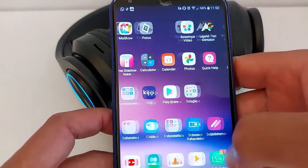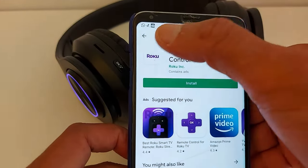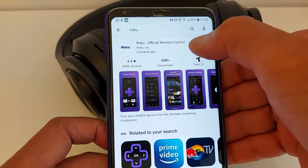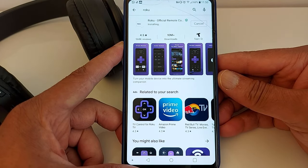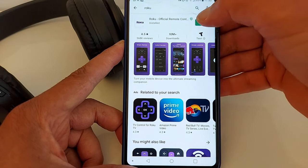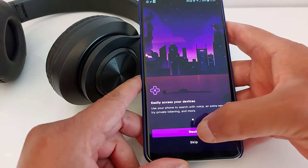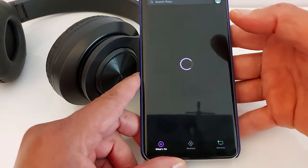Go to the Play Store or App Store if you have an iPhone, and install the official Roku application — there is only one. Once it's installed, open it, continue, and set up the Roku application. Find your TV and press that.